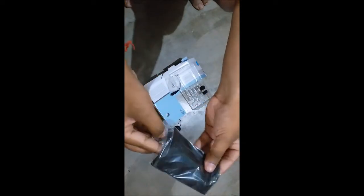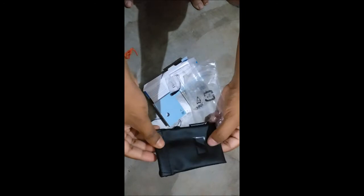Another accessory is a carrying pouch — a Sennheiser branded pouch is included inside the box. That's a nice touch for a product that costs around 1600 rupees. It is good quality, so well done by Sennheiser.